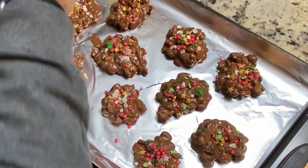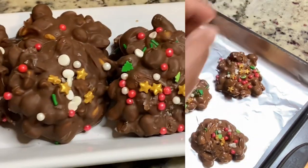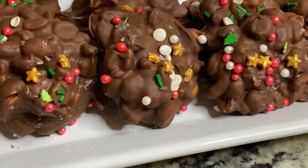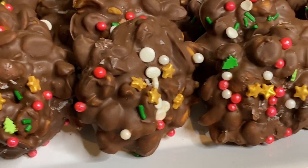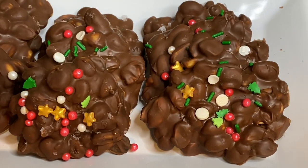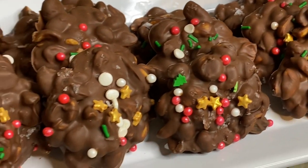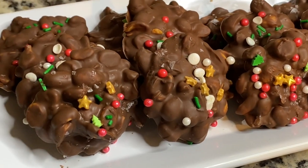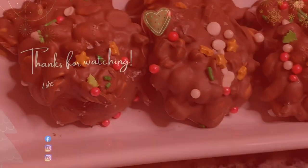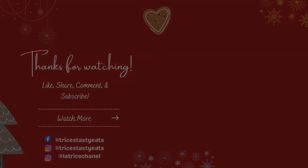This is the flaky salt I'm talking about — you're just going to sprinkle it on while the chocolate isn't quite hardened yet. This is the finished product — super cute, super festive, perfect for the holidays. If you like peanut clusters, you will love this recipe. You can put whatever you want in your homemade crock pot candy. I hope you guys enjoyed this — please like, share, comment, and subscribe!